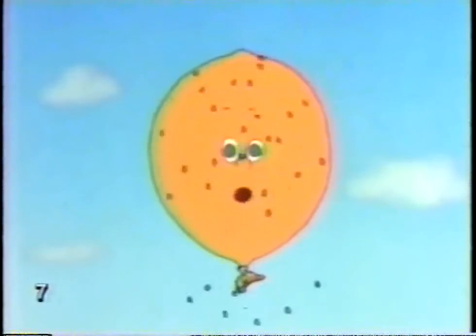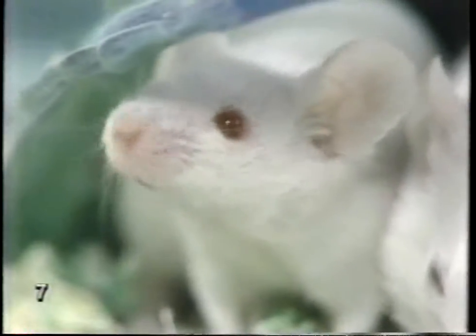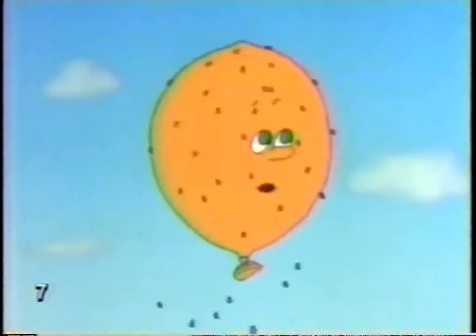What a scorcher. This is one hot day. And here I am in my fur coat. Oh, just give me a nice breeze and I'll be off to the country. One little breeze. This one'll do. And away we go.